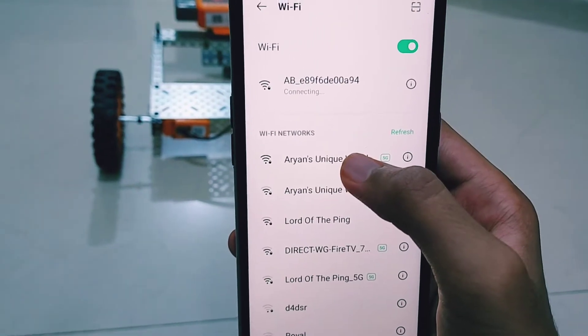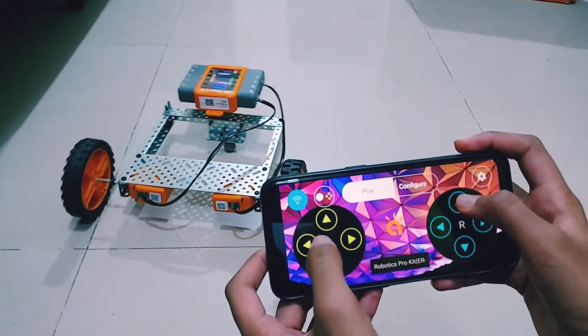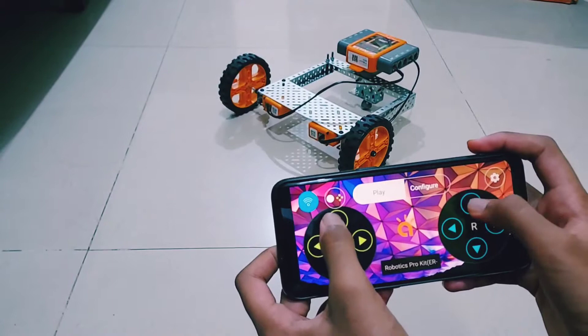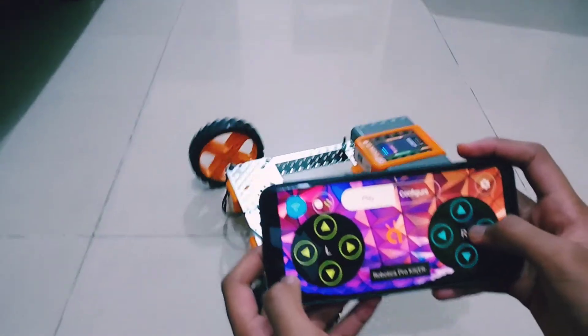First, let's connect the robot to the Wi-Fi connection of the phone. Now let's open the Avishkar Remote Controller app and control the robot from it. Thank you.